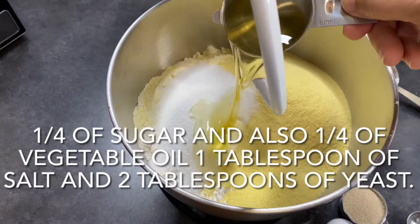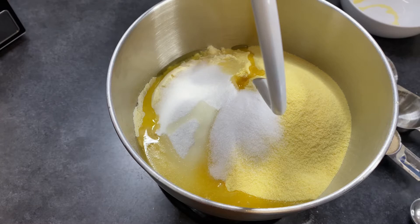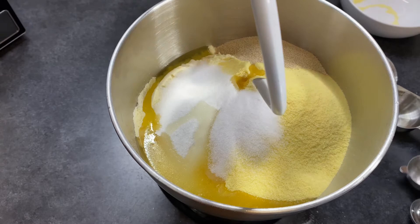I will add one-fourth cup of sugar and also one-fourth cup of oil. As you can see, I also have a little bit over a tablespoon of salt. I've added all my dry ingredients — now it will be yeast. I have about two tablespoons of yeast.